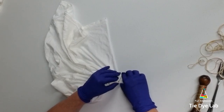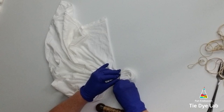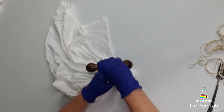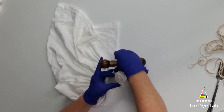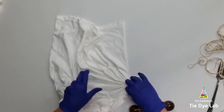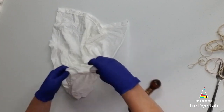Once my heart is fan folded, I'm going to tie it up with some sinew. Then, right outside of my heart, I'm going to put two more small lines of sinew. What this does is it gives a little extra dimension to my heart, and it also serves as a little extra stop just in case I oversaturate my heart, so it doesn't run into the rest of the shirt and get muddied up. It will define my heart a little bit better with some extra white lines.